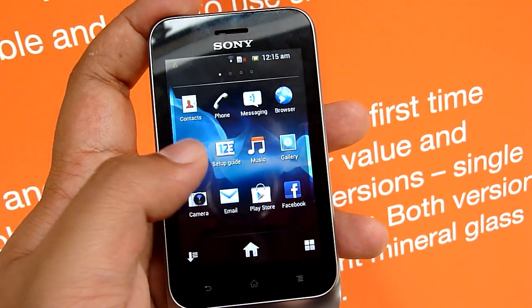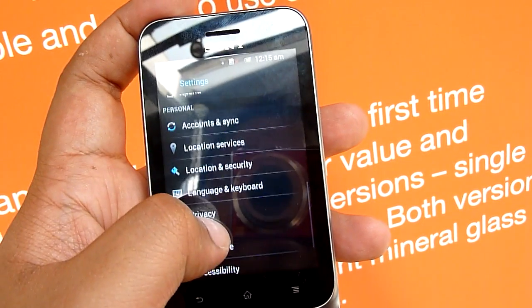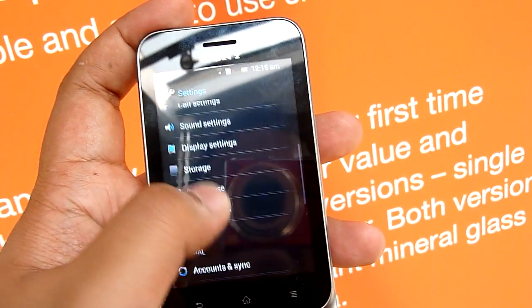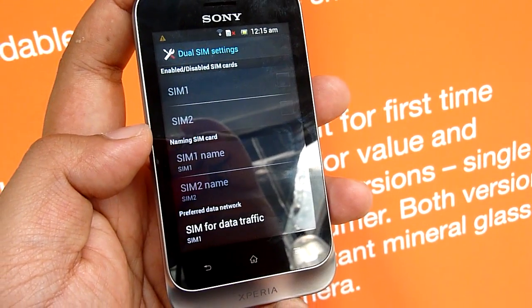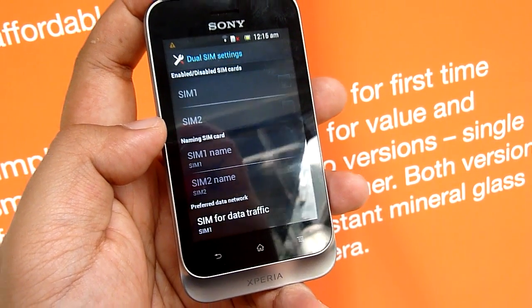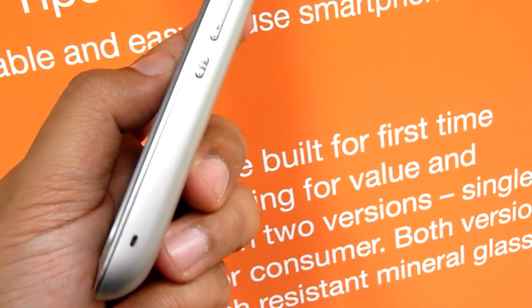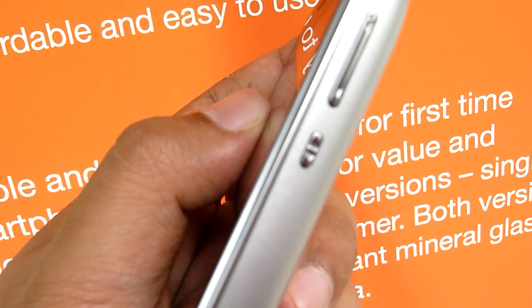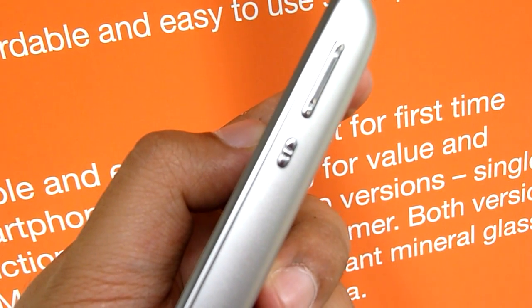Let's take a look at the settings. You can see there's a dual SIM setting somewhere around here — this helps you switch between the two SIM cards installed in the device. There's also a dedicated button on the side for switching between SIM cards.